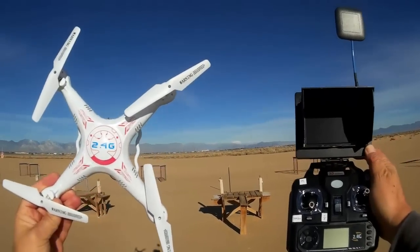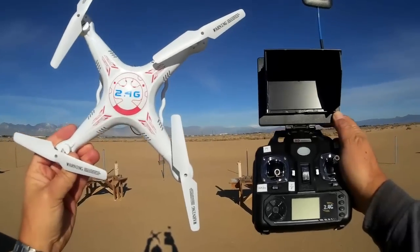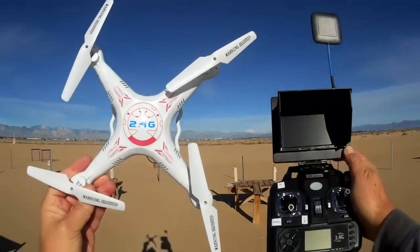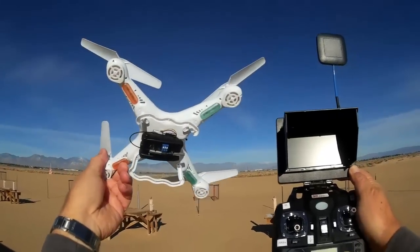Because of that, some of my viewers have been asking: will that new 5.8 gigahertz FPV upgrade system for the X5C also work for the Bayang Toys X8? Well, the answer is yes, it does. It works quite well.